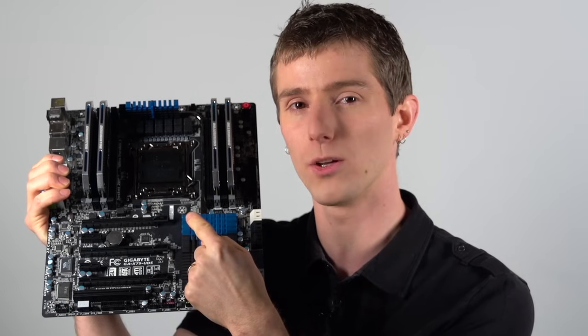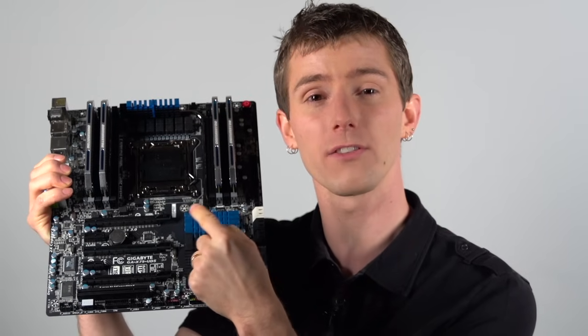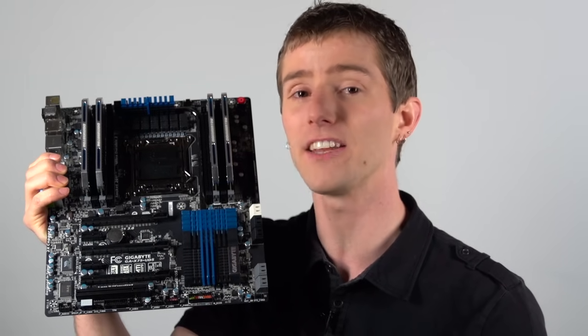This particular board is a quad-channel board, which means it has four slots that are one color and four slots that are another color. That doesn't mean that you have to run quad-channel kits in it — it just means that that's what will yield the best performance.